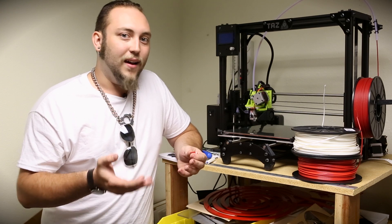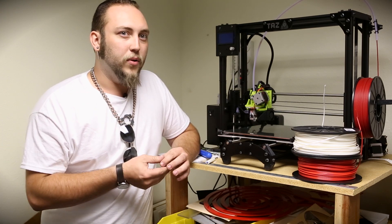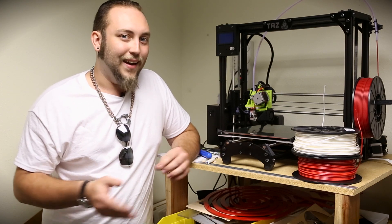ABS is nice because it's a little bit stronger than the other filaments. It's a little bit brittle, but it's actually not too bad. And it prints really nicely.